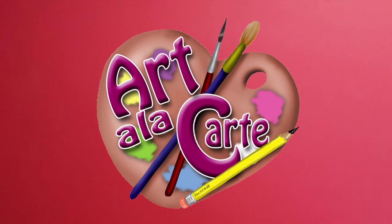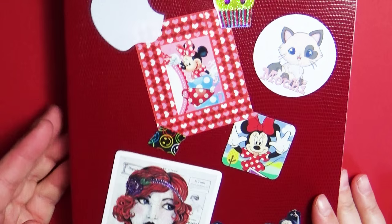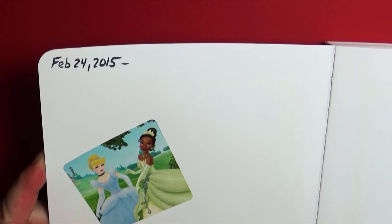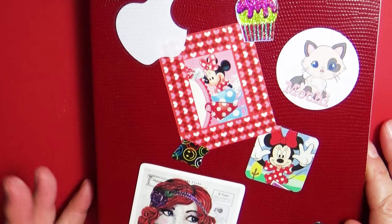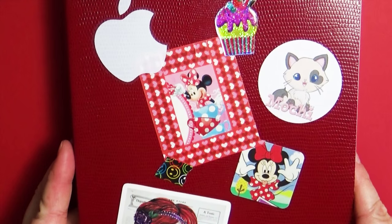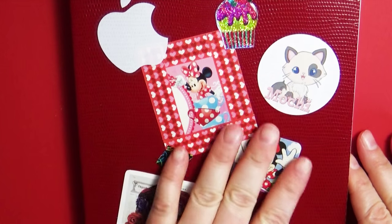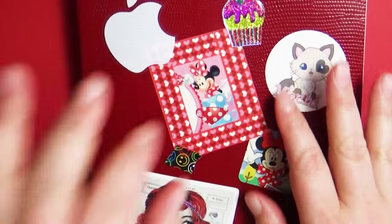Hello everyone, welcome back to Art a la Carte. In this episode I'm going to go through one of my just-finished sketchbooks. I started this one almost a year ago — February 24th, 2015. This sketchbook was one where I did a lot of doodling and concept drawings, and you'll find a lot of the pieces I did tutorials on are in here. I got this sketchbook at a store called Ross, which is an odd place to buy art supplies.